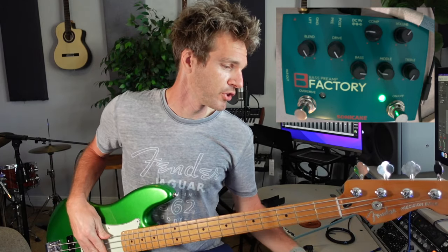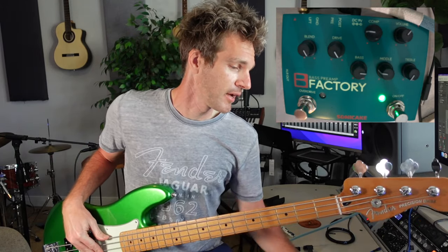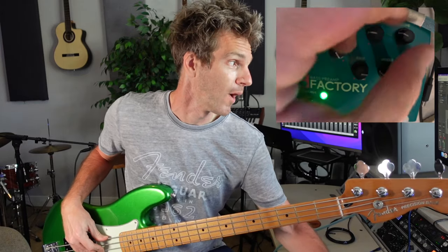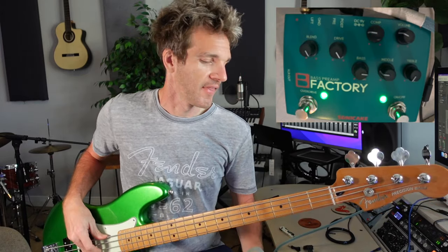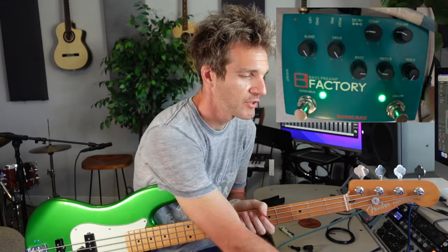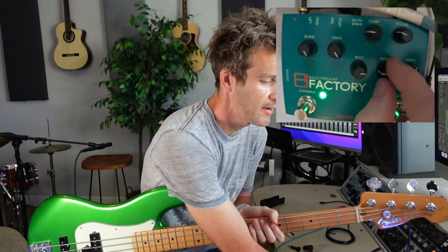Now we're going to talk about the drive. Let's engage the drive — bring the volume way back. And now we've got that kind of driven sound. In this context, maybe I want to bring some of the mids and highs back in, so let's go back to even.